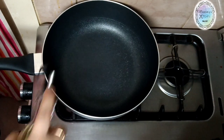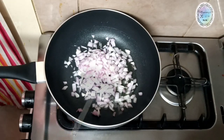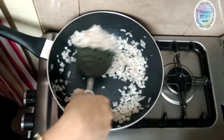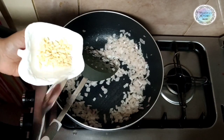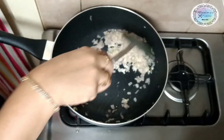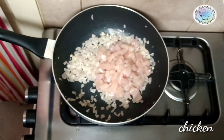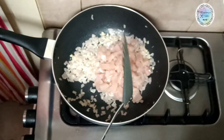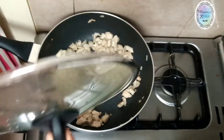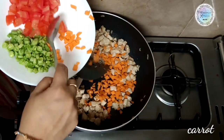Add 2 tablespoons of olive oil to the pan. Once the oil is hot and transparent, add garlic. Then add the chicken and cook for 1-2 minutes, turning until cooked through. We will also mix in carrots, beans, and tomatoes.